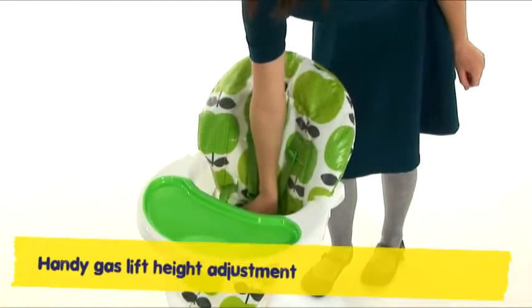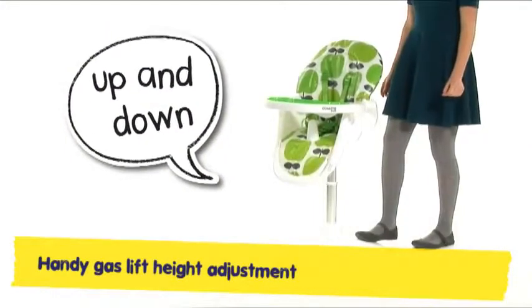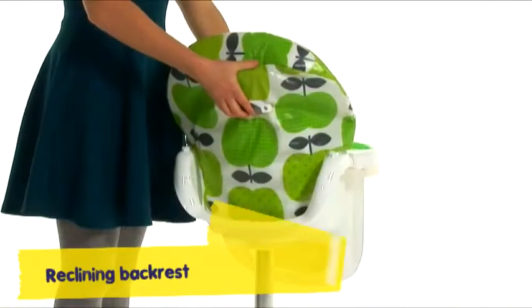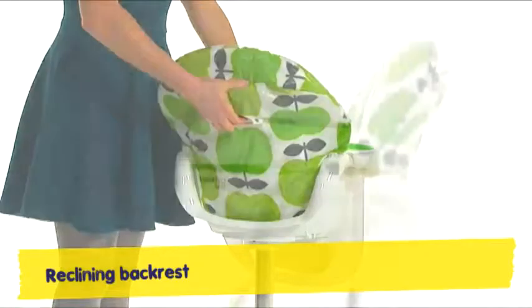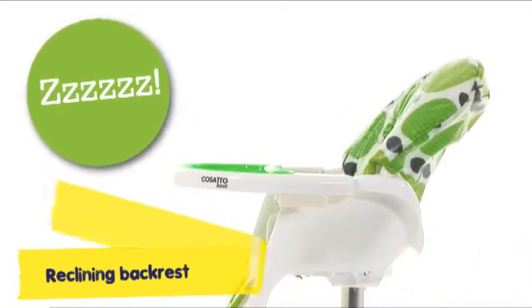The smooth gas lift for easy dining high or low means when you've got your hands full, press the pedal, you're good to go. The three position back rest means they can relax and recline, upright to chomp or laid back to snooze after dinner time.